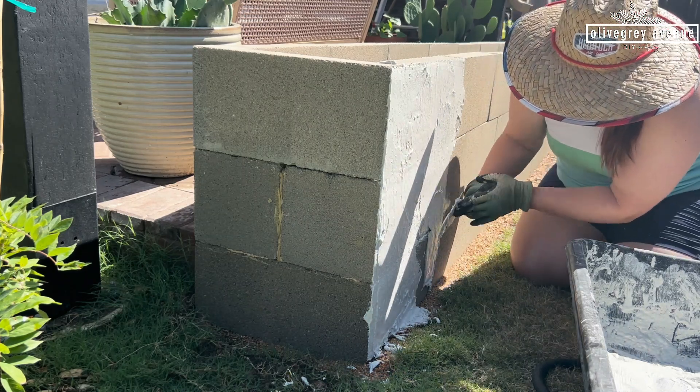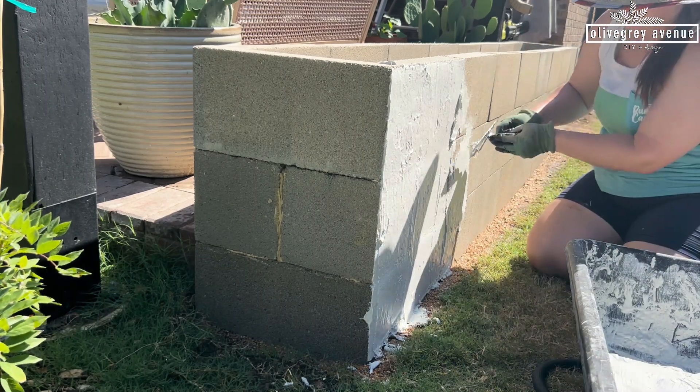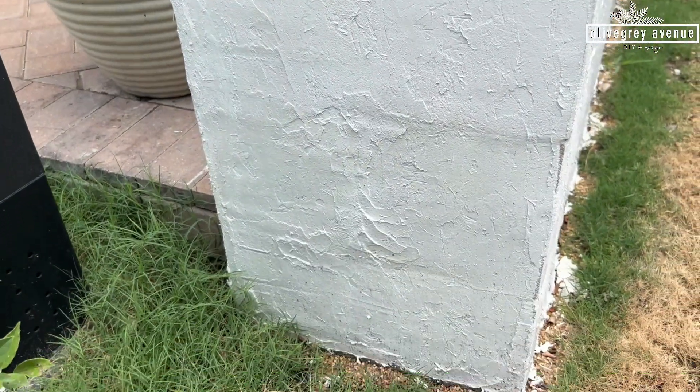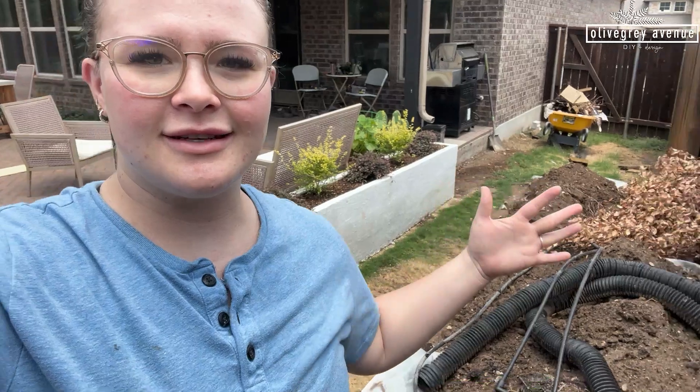I'm using a really small trowel because I don't have a lot and I'm trying to be very precise and not waste any — I really don't think I'm going to have enough, but I'm trying to make it work. The bed's done. I did run out of surface bonding cement, so I have some touch up to do, but that's not in stock anywhere. Whenever it comes back in stock, I will finish it up, but it is what it is at this point.